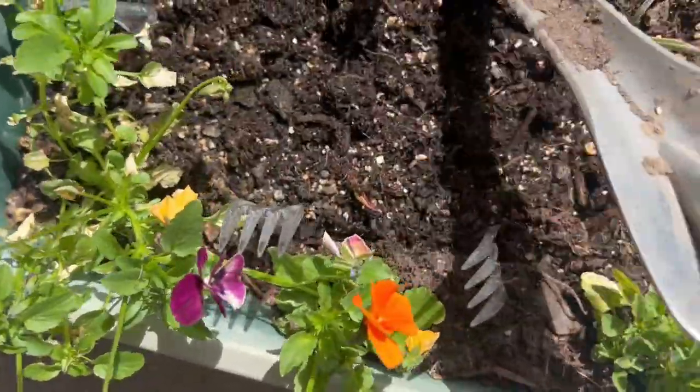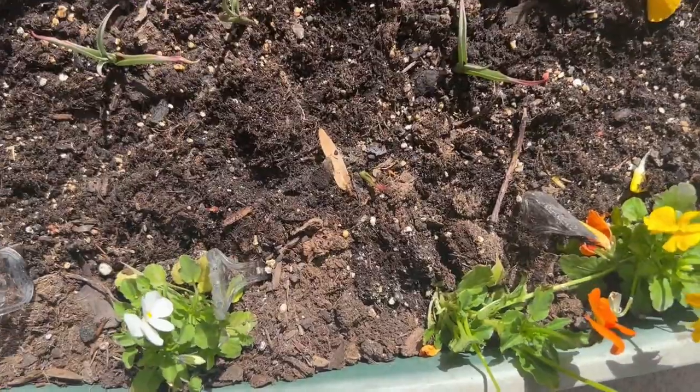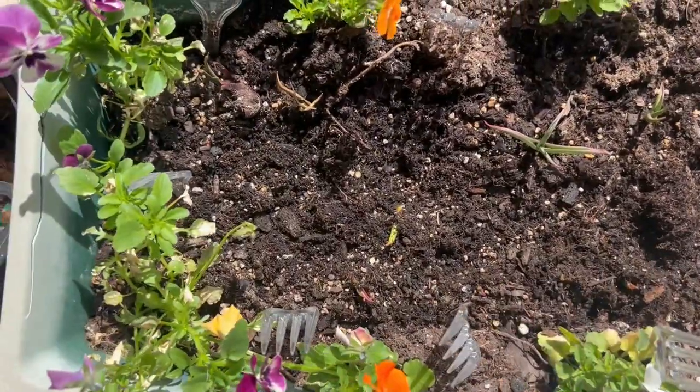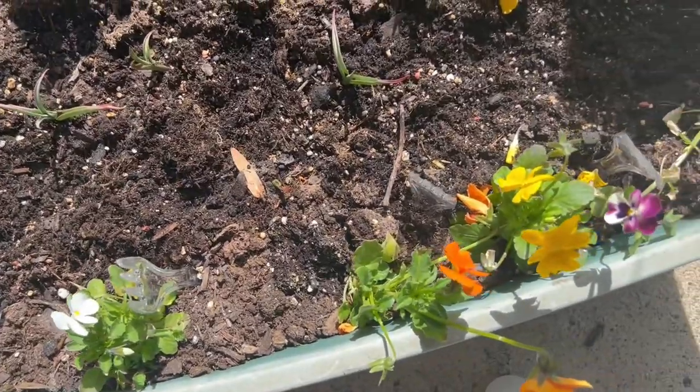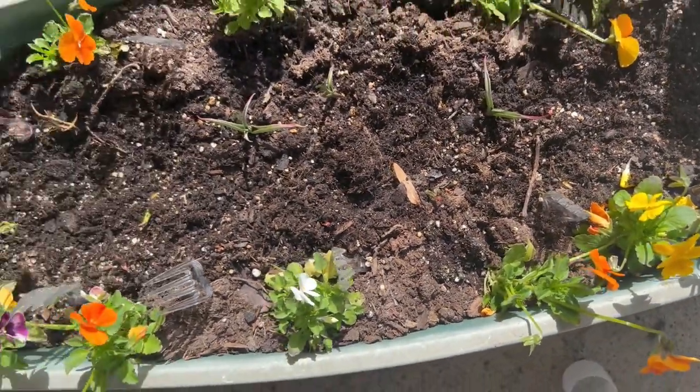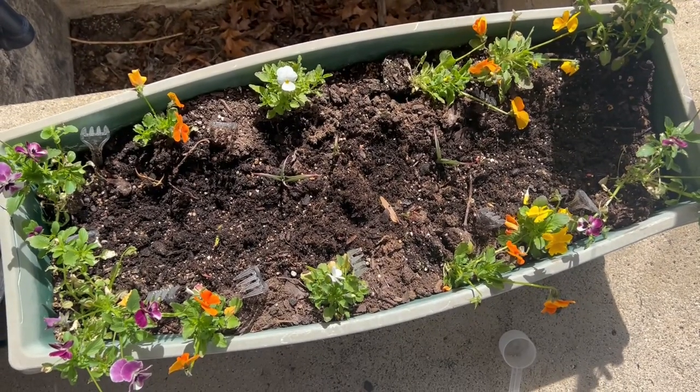My theory is that the ranunculus will come up when it's time to probably pull out these little violas. So when the ranunculus are done soaking, we'll put them in.